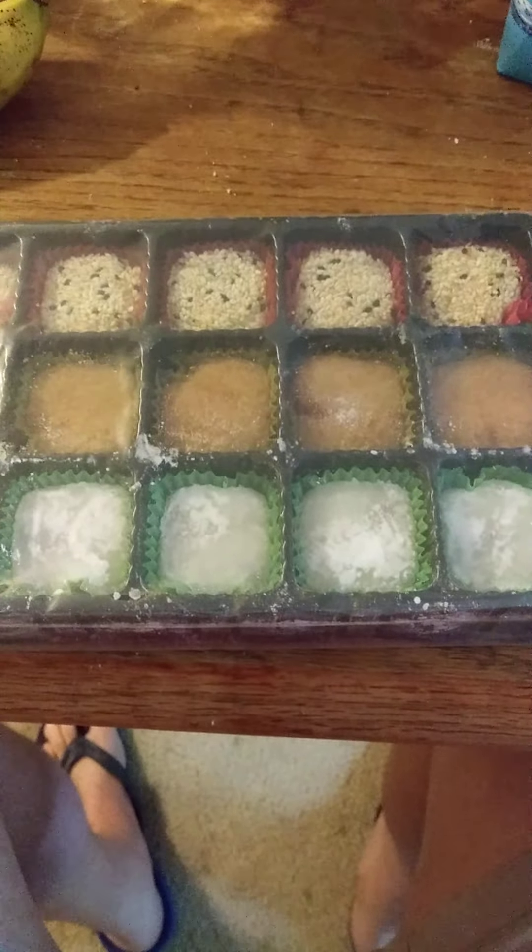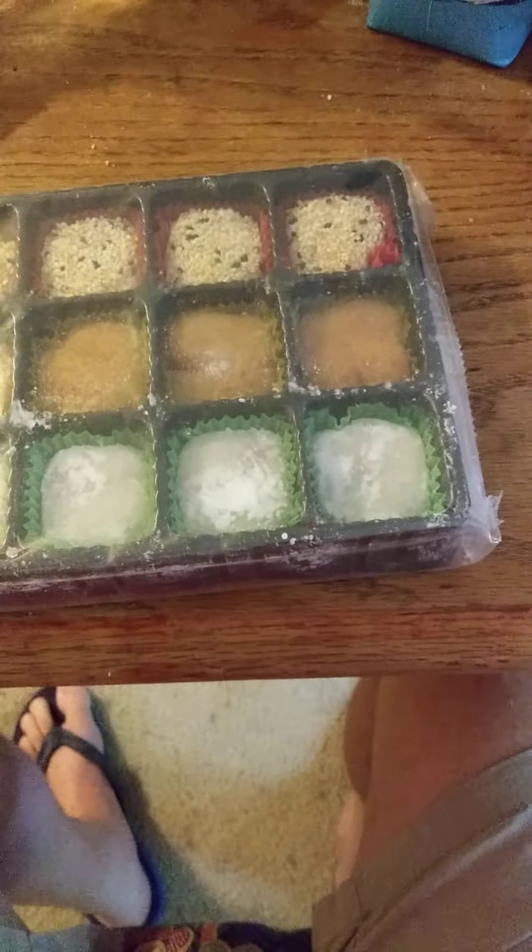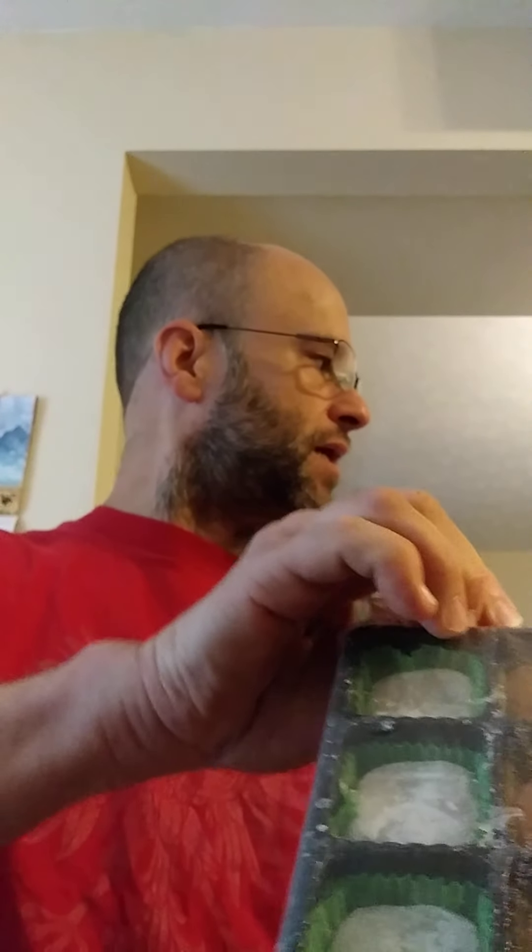It's a little bit messy looking because they generally use rice flour to coat them. You can see the three different kinds: the one with all the seeds on it is the sesame, the brown one is the peanut, and the other one is the red bean.